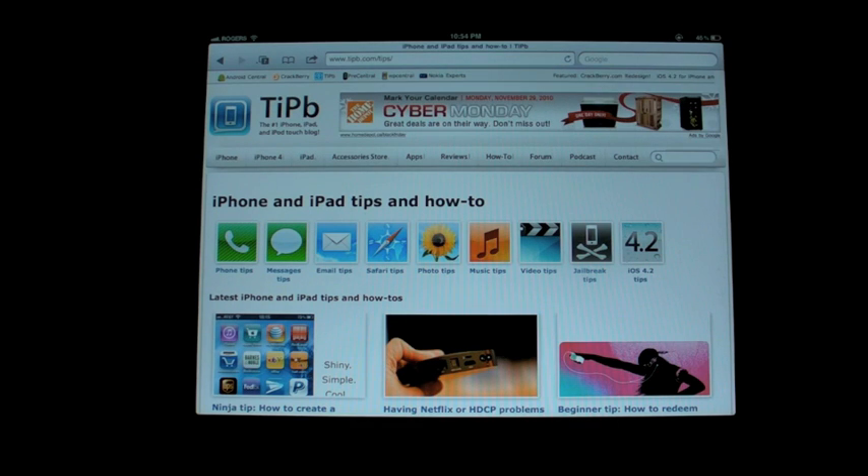Hi everyone, Rene here from Tippie.com, and I'm going to show you how to use AirPrint in iOS 4.2 for the iPad, the iPhone, and the iPod Touch.